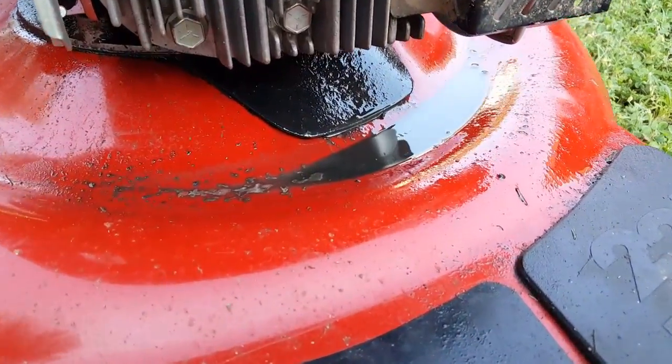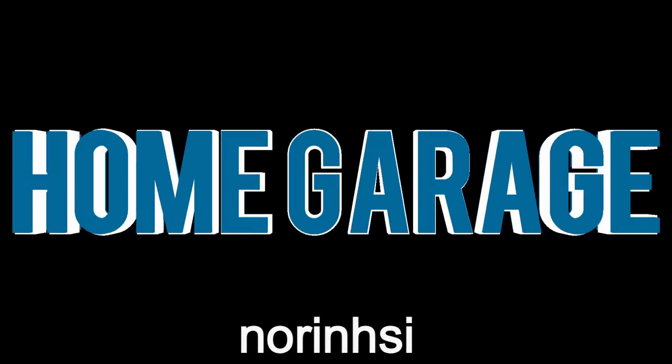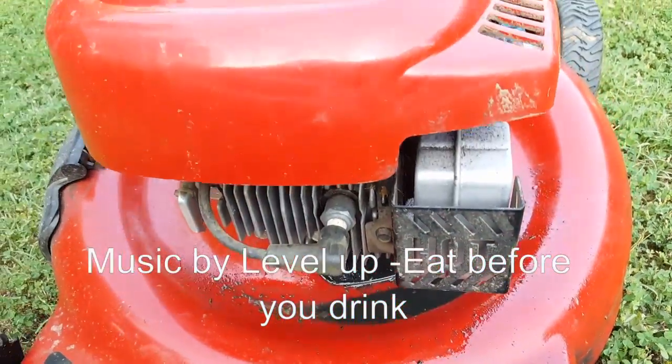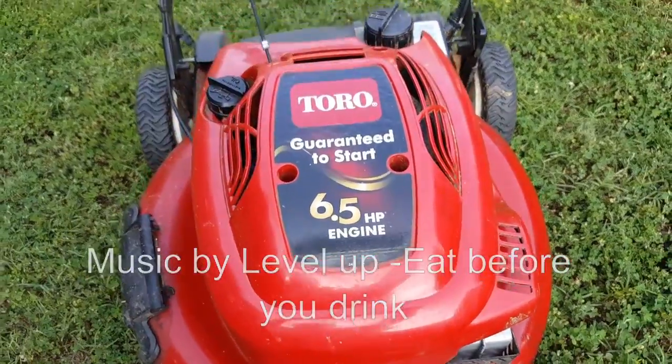I don't think I have to tell you what the problem is. It's unfortunate, but the oil is coming from around the engine case and the bottom cover. We'll have to open her up.